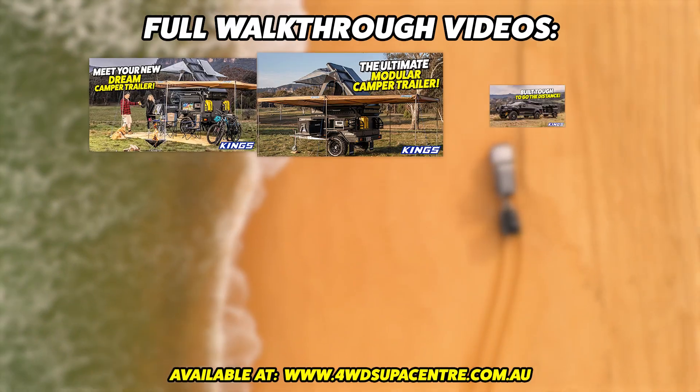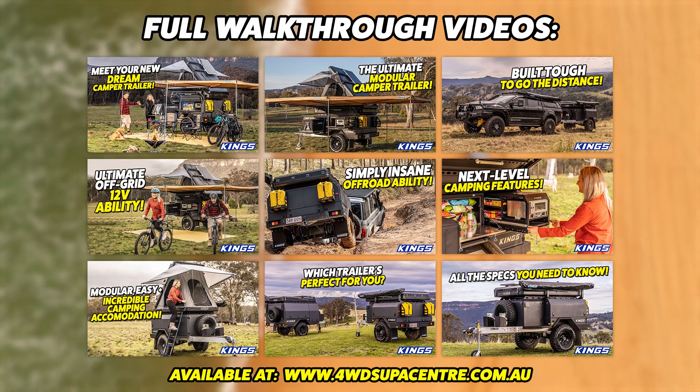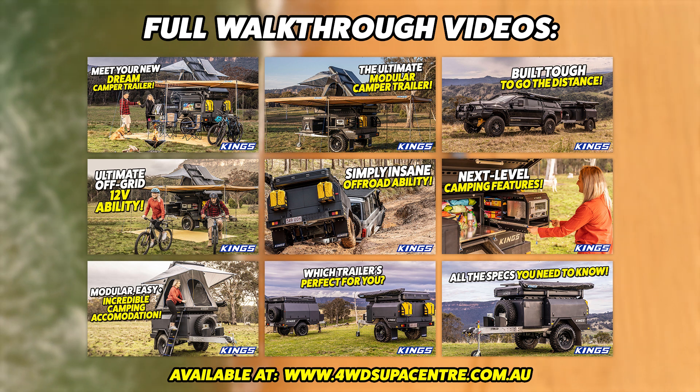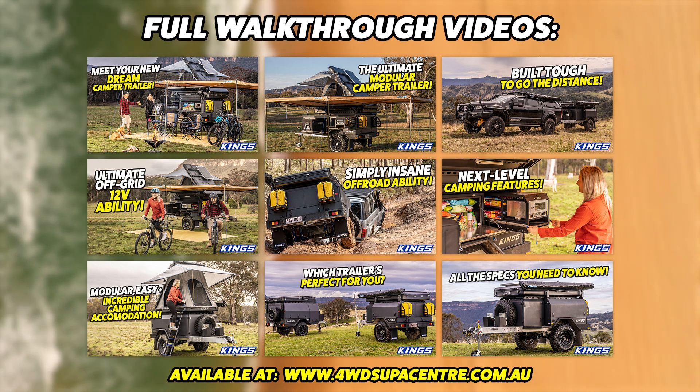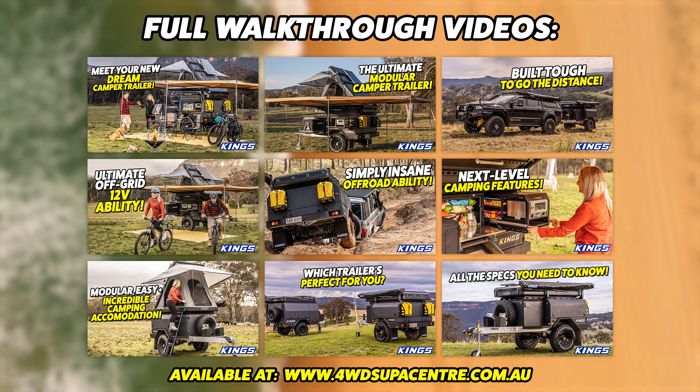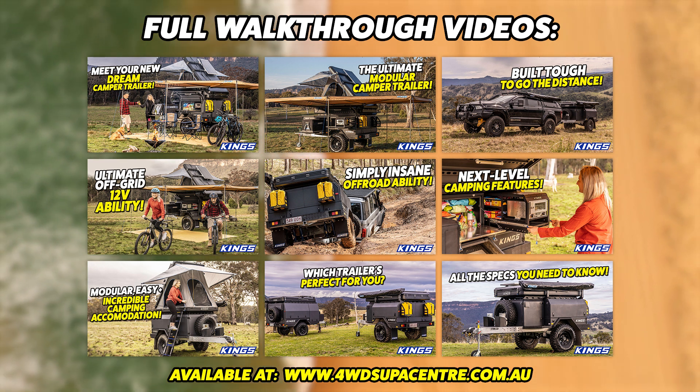There's so much more you're going to love. Make sure you watch our walkthrough videos on camping features you'll love, accommodation options, the MT2's off-grid 12-volt electrical system, and extreme off-roadability. This really is a trailer built to go the distance.